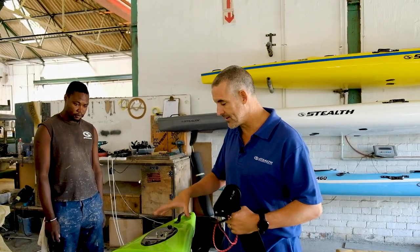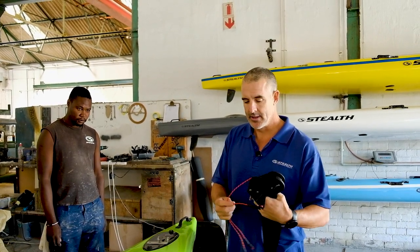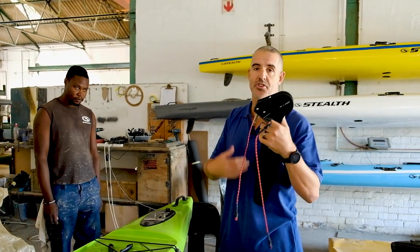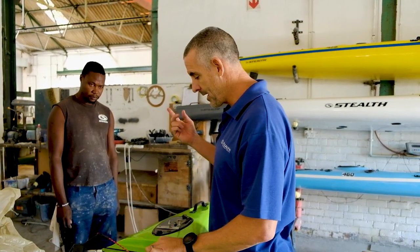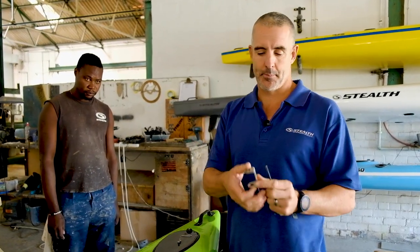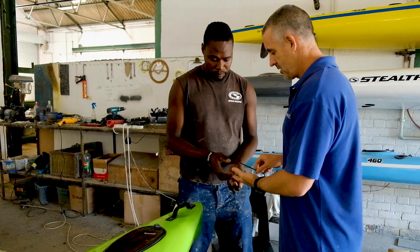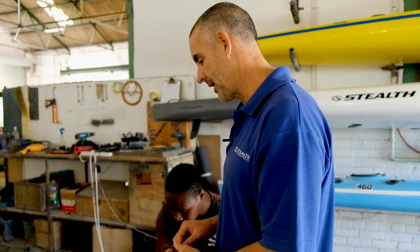We're going to install this before we take the other one off, just to show you how easy it is to install this rudder — whether you have a kayak without a rudder or whether you need to install this when you receive your new kayak. Robert is going to put the mounting plate onto the back. You need a number four allen key to attach the screws to the back of the kayak.